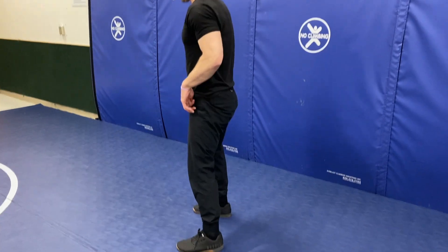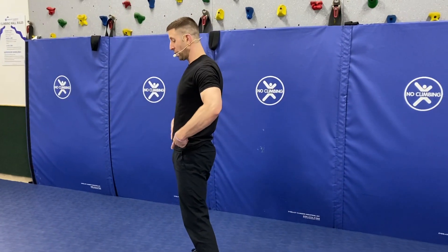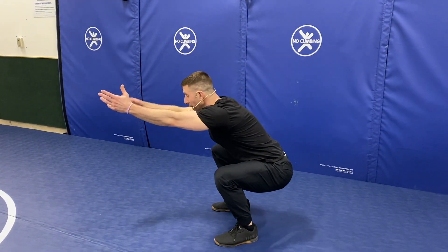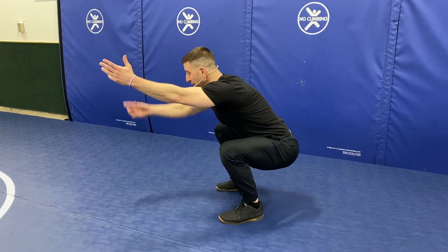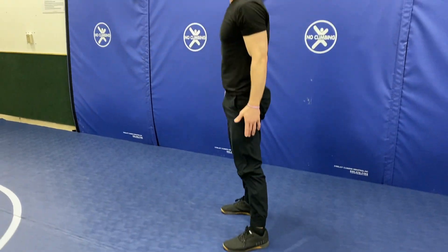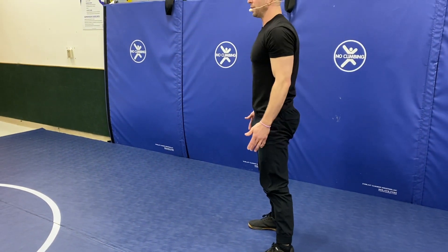Now from here, I'm going to bring my arms out in front of me, sit my butt back first — so I unlock at the hips and then I sit back — keeping my knees over my heels as much as I can to load up the back of my body, my hamstrings and glutes. That's what we're strengthening the most as we move in and out.